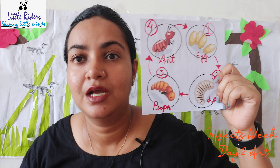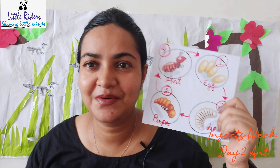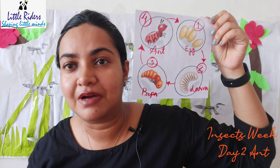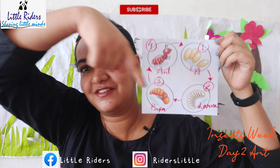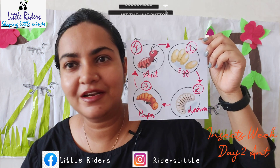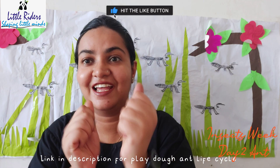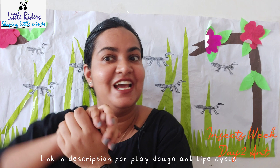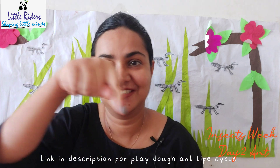Children, do you know our kids at Little Riders have made the life cycle of the ant with play-doh? You can watch the video on our YouTube channel — I will link it down in the description box. It is a wonderful video. The children made little tiny eggs, larva, pupa, and ant out of clay and they really enjoyed it. Do go and watch it — the link is given below.